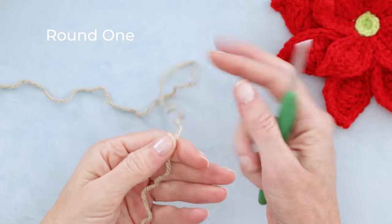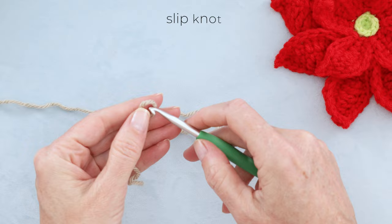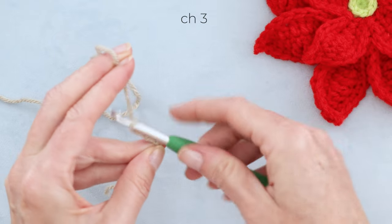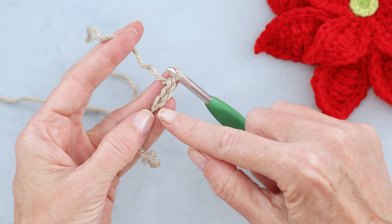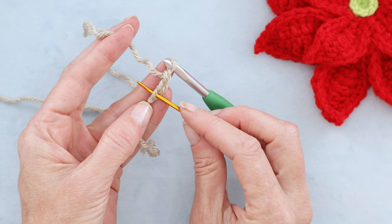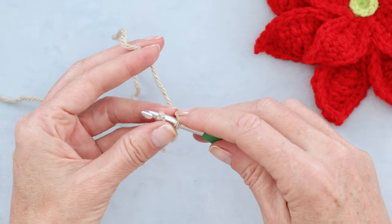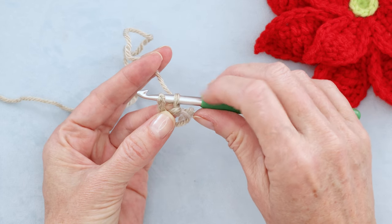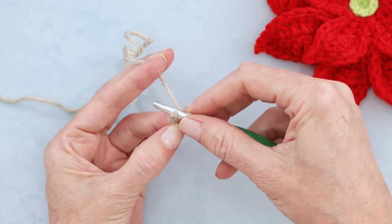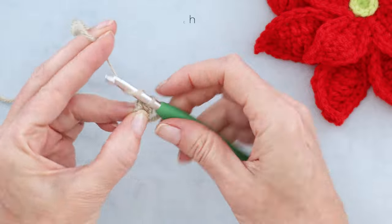To start your 12 Days of Christmas Advent Calendar, we're going to make a slip knot and chain three — one, two, and three. We're going to go into that very first chain we made to form a ring, right on top of our slip knot. Pop your hook in — it doesn't matter how many strands you have on top of your hook. Get a little U-shape going underneath your hook, hold that open with your finger and thumb, and work over your tail. Slip stitch to form a ring.